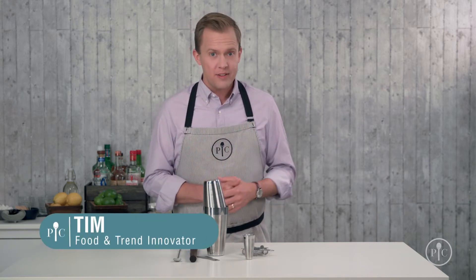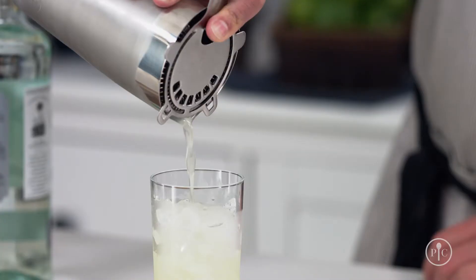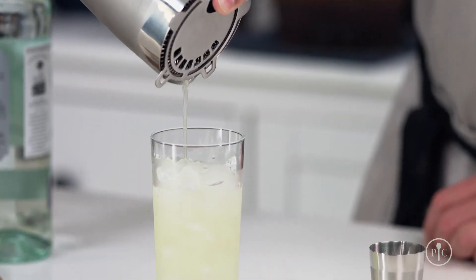With our premium cocktail set, you have everything you need to make delicious handcrafted cocktails in your own home. I'll show you how to shake a great cocktail, exactly when you're supposed to stir cocktails, and then I'll show you how to take a simple recipe and make it totally your own.